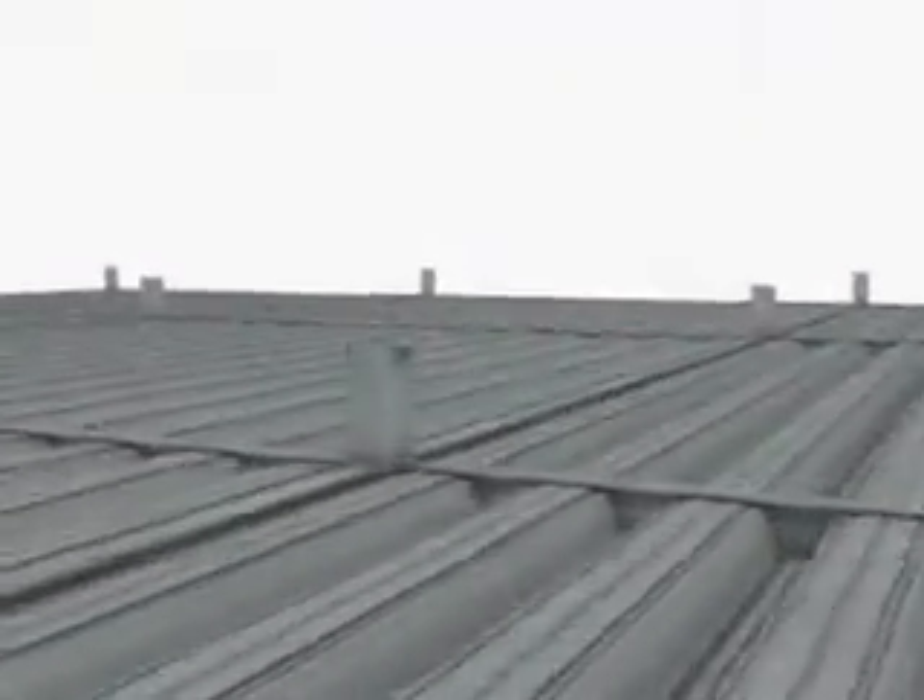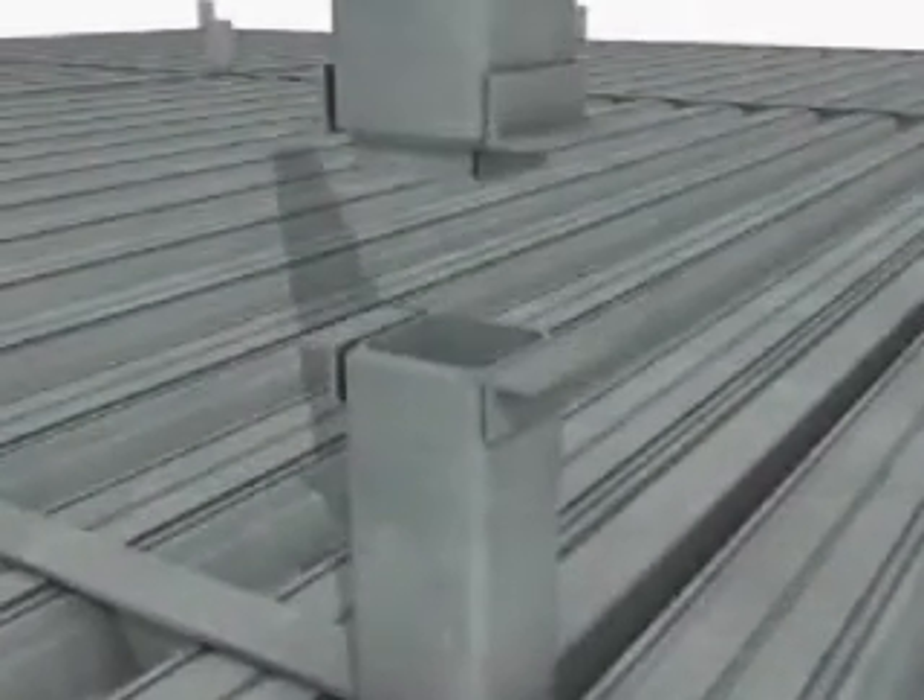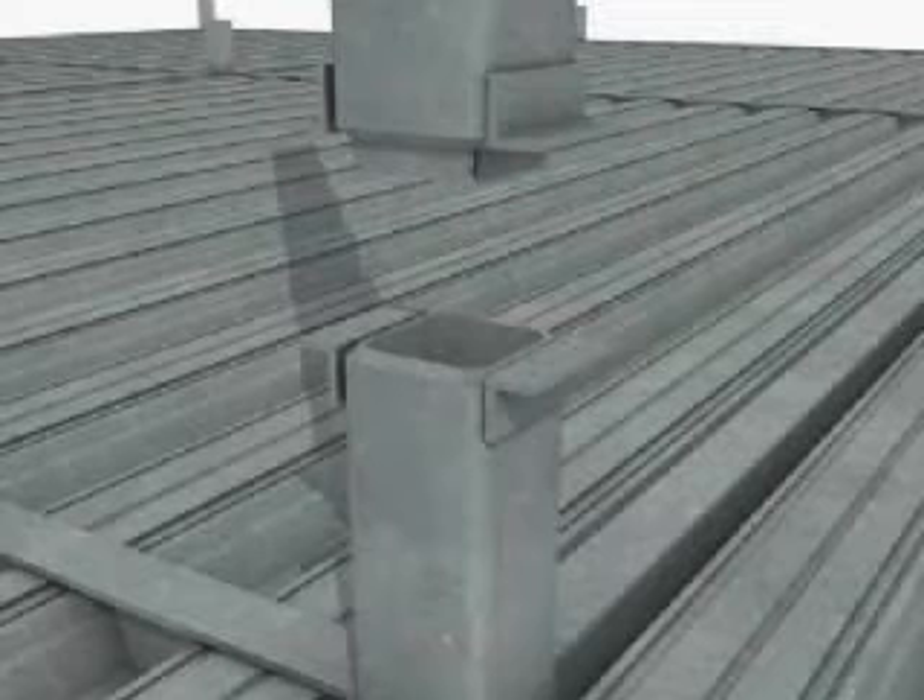The most common form of connection for tubular columns is the welded splice detail. The column section is delivered to site ready for welding, with edges profiled and backing strips attached.